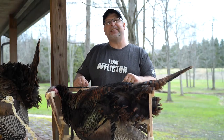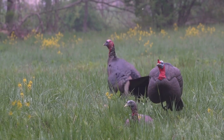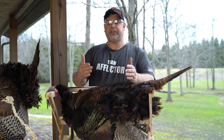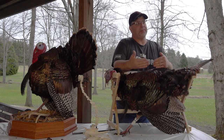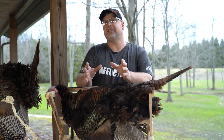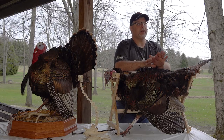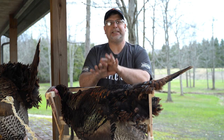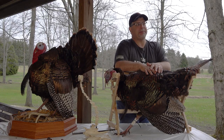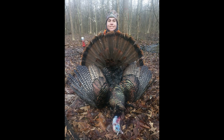Hey everyone, I'm Chris with Afflictor Broadheads and we have a great video for you today on advanced shot placement for archery hunting turkeys. We're going to take this bird layer by layer and show you the anatomy and the bone structure so you can make a decision on your own about shot placement. We had a good youth hunt with Carter and he donated his turkey for us to use as long as he gets his meat, his tail fan, and his beard back. Thanks again, Carter — we appreciate you donating for some education today.